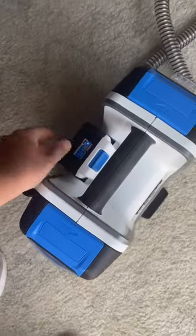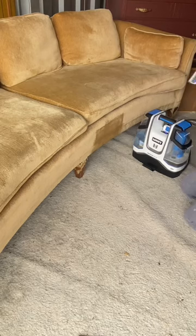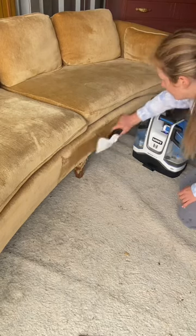Next I used my 20-volt cordless spot cleaner to clean the couch. This worked out perfectly because my storage unit doesn't have outlets and I didn't want to bring it all the way home.